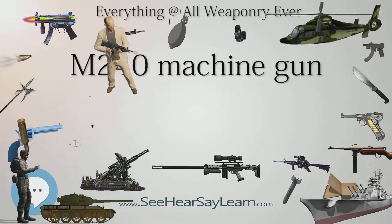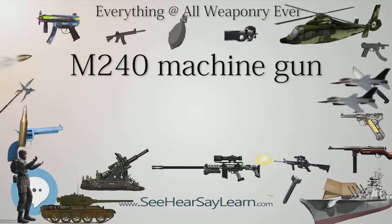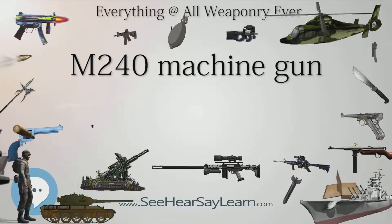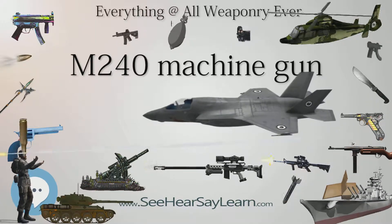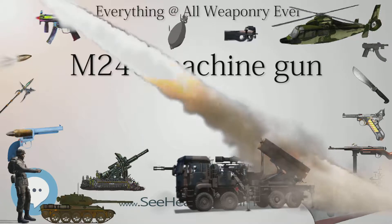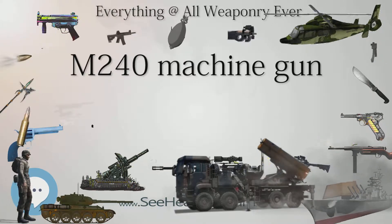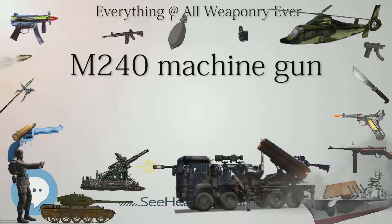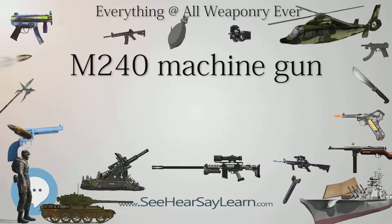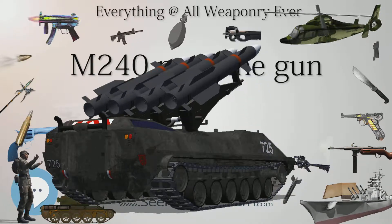The M240G has three gas settings, allowing a fire rate between 650–950 rounds per minute depending on the setting selected, whereas the M240B has only one setting, restricting the fire rate to 550–650 rounds per minute. The smaller gas port on the M240B slows the rate of fire, increasing longevity by reducing stresses on the action. The lighter M240L has started to replace the M240B in U.S. Army service. The Marine Corps feels the M240L is too expensive for adoption and is instead looking to upgrade the M240B barrel through carbon fiber coatings, new alloys, or ceramic liners to lighten and strengthen it.